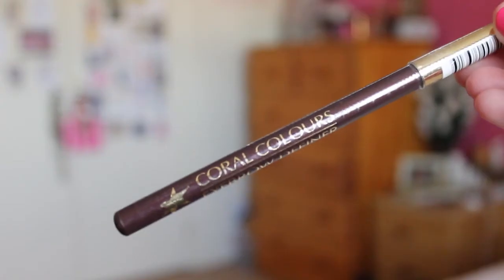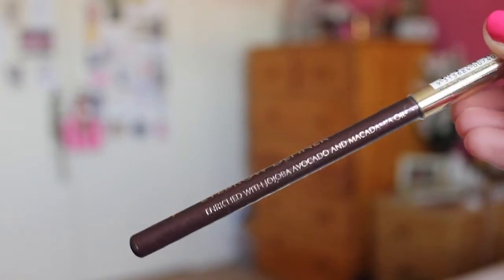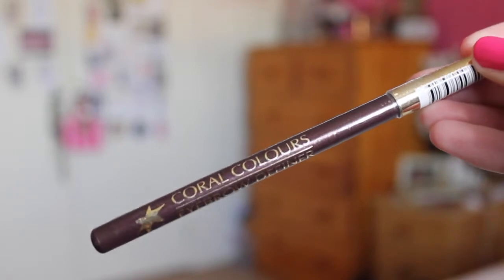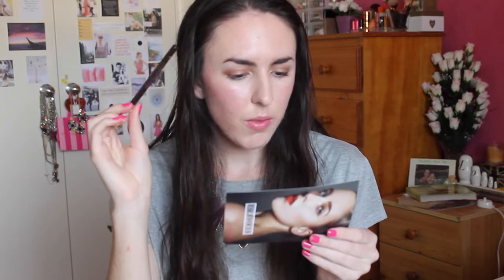Next is the Coral Colours Eyebrow Definer Pencil in the shade Dark Brown. I don't really have many eyebrow pencils because I'm not much of an eyebrows person, but I'm trying to start to get into it again, so I will most definitely give this a go. This is also a full size product and retails for $7.95. It looks like it'll be a good shade for me, so we'll see how that goes.